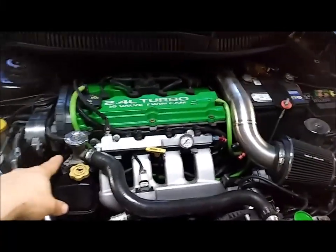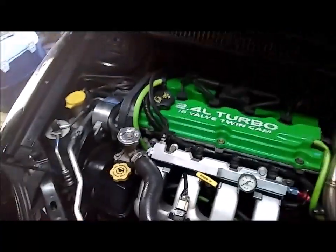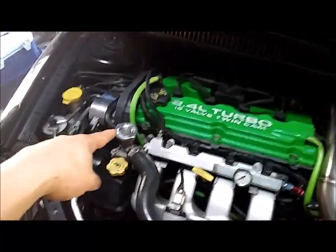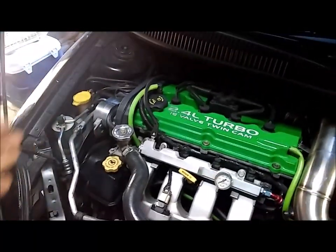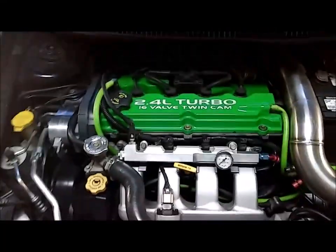This 160 degree thermostat — you can buy it from O'Reilly's website, but they don't stock them at any O'Reilly's that I could find, so you have to buy it online only. It's about 25 bucks. The factory thermostat is 195 degrees. Here are the pictures of those.